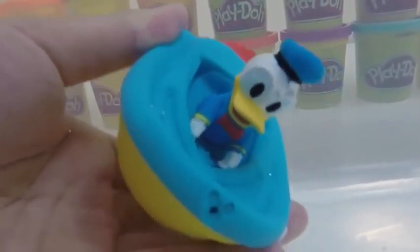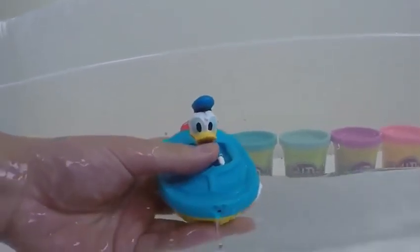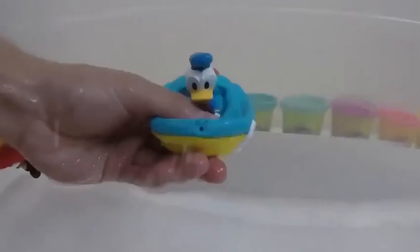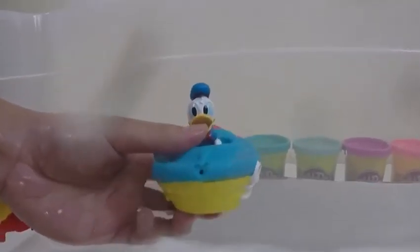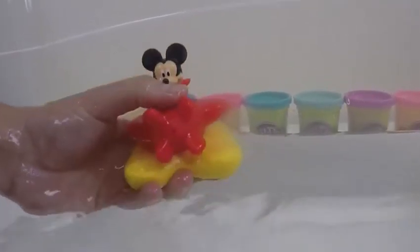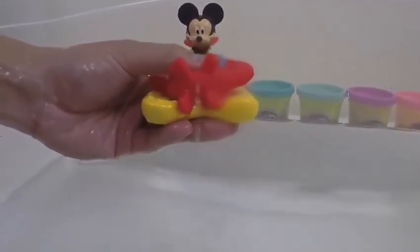Let's test out this bath squirter — hold your breath! Oh no, Donald Duck is attacking us, take cover guys! Now it's Mickey Mouse's turn — let's hold our breath one more time. I was trying to warn you guys underwater, but I said to take cover, Mickey Mouse is gonna shoot at us too!